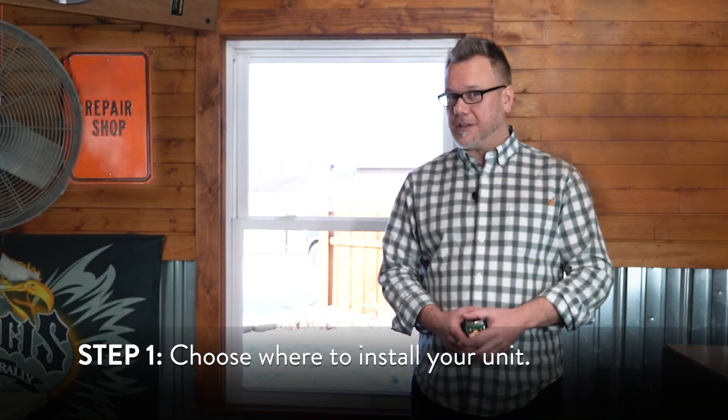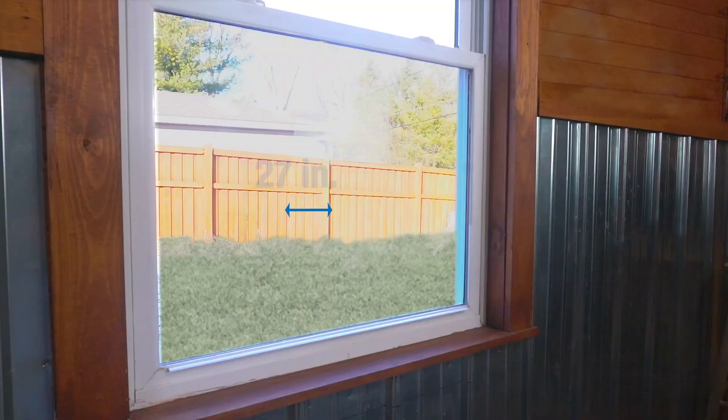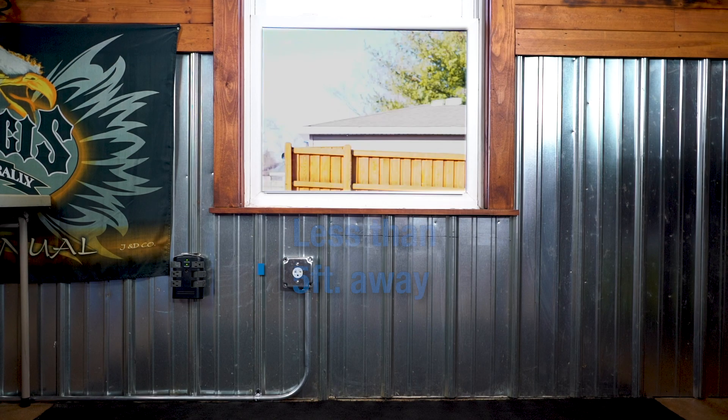Before you begin your install, you'll need to determine where you want to place your unit. Today I'll be installing it in the workshop of my garage. Make sure your window is at least 27 inches wide and that its opening is at least 19 inches tall. The unit's power cord has a range of 5 feet, so make sure your unit is less than 5 feet from the nearest power outlet. It's highly recommended that the unit has its own dedicated outlet as well.